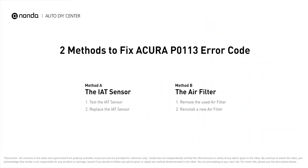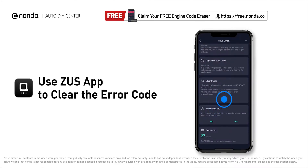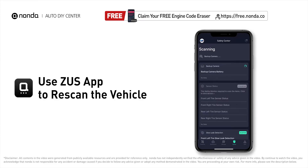So here are two of the most practical solutions to fix Acura's P0113 error code. After the repair, you can now use the Zeus app to clear the error code. Then tap the rescan button one more time to make sure everything is fine with your vehicle.